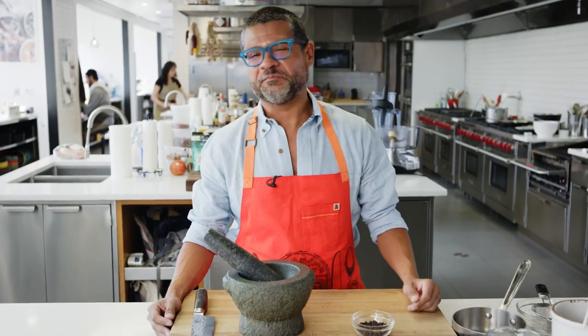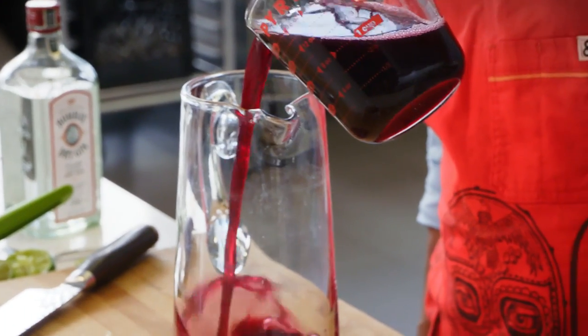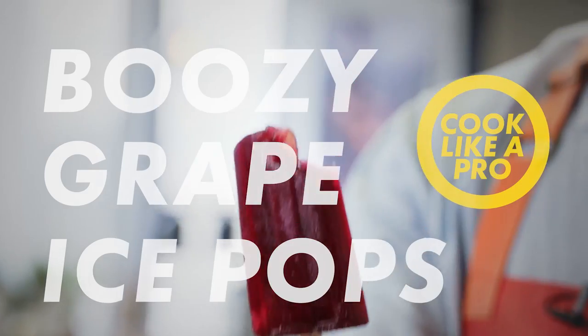Two of the best things about summer are popsicles and booze, and Emily Sperlin at Bad Hunter in Chicago put those two things together and created this amazing Concord Grape gin popsicle.